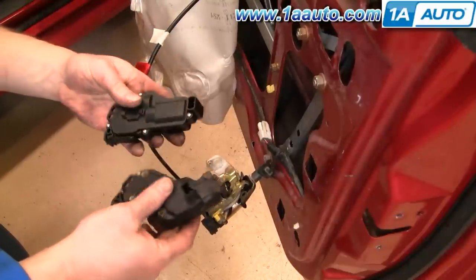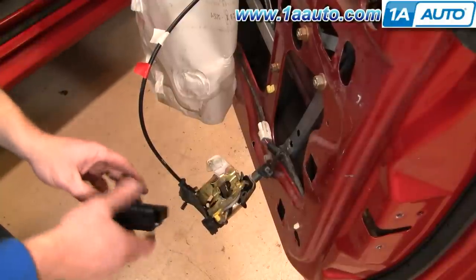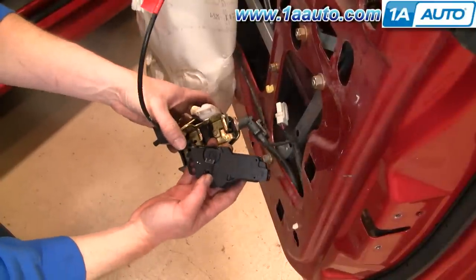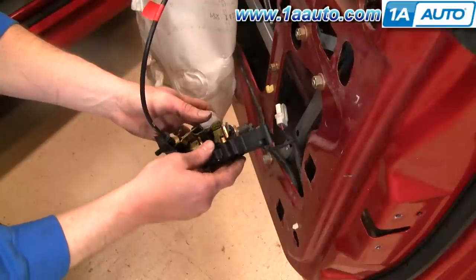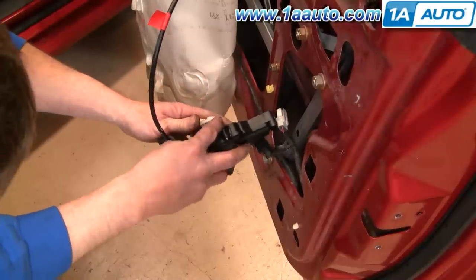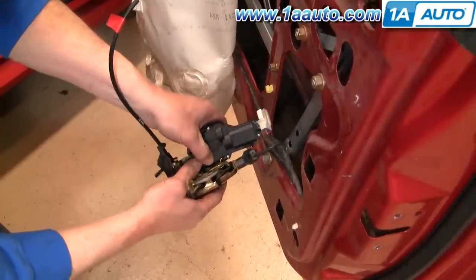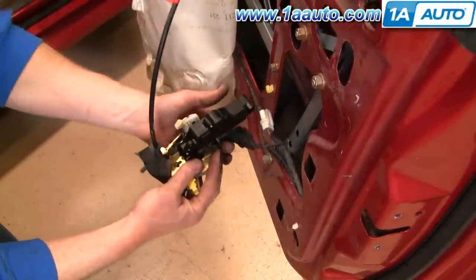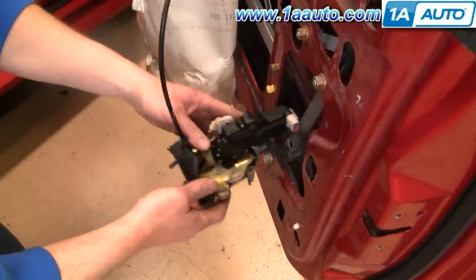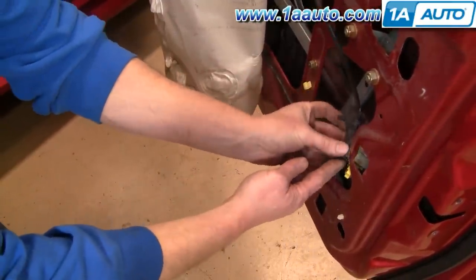Here's your new actuator from 1A Auto. The mechanism is all the same, slightly different shape, and it actually mounts a little easier. There are a couple of slots that you have to make sure to line up on the mechanism. Then make sure your arm goes in, push it on, and lock it into place. Reconnect it, and then put your mechanism back into the door.